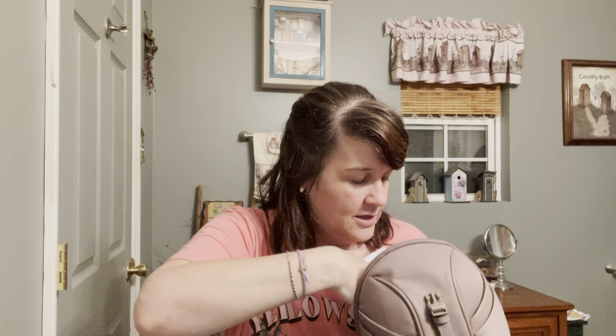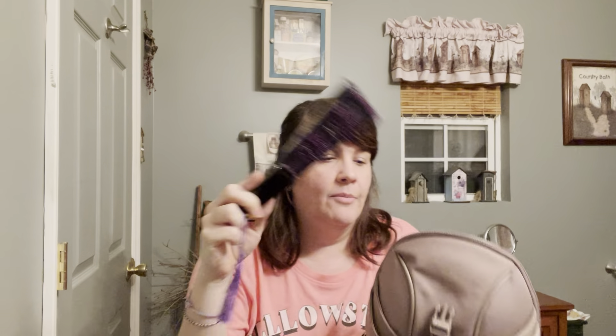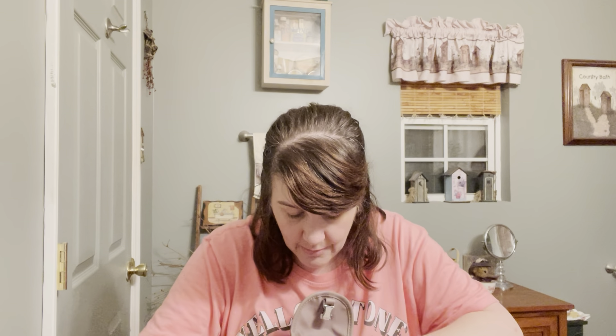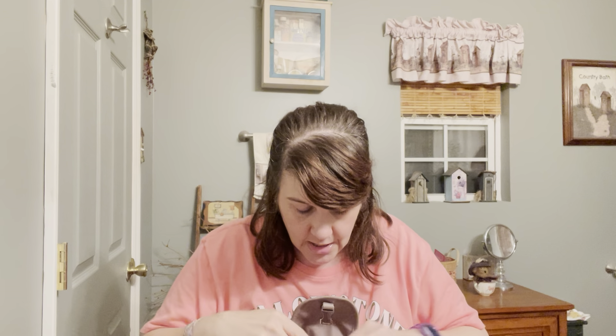I have this little nail file that my mom gave me — I like it because it's in a little case. I'm just going to stand it up in the main compartment. I like to carry these wipes with me, so I'm going to stand those up in front of the date book. I've been getting hot but my little fan is not going to fit. Here is my gum — I'll just put it in the main compartment. I have this little brush — I'm going to stand it up in there as well.